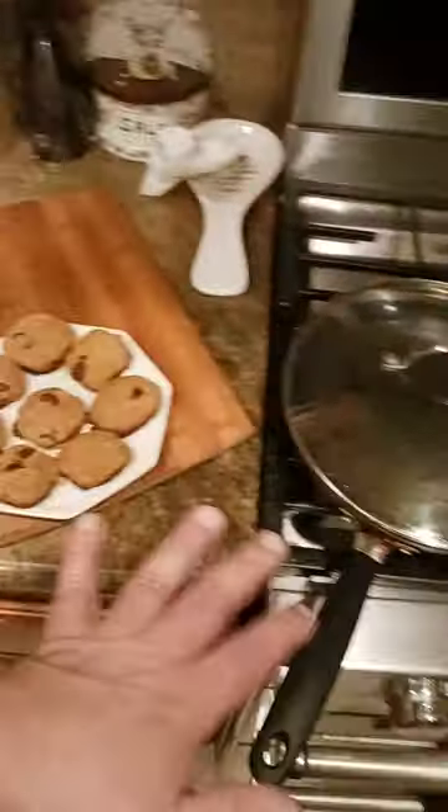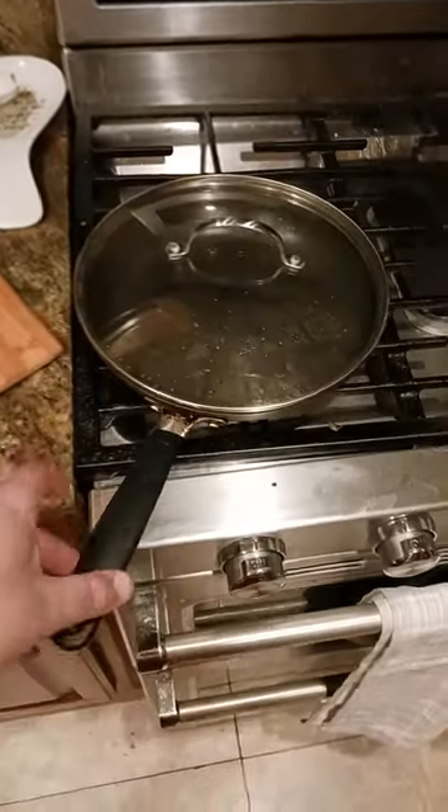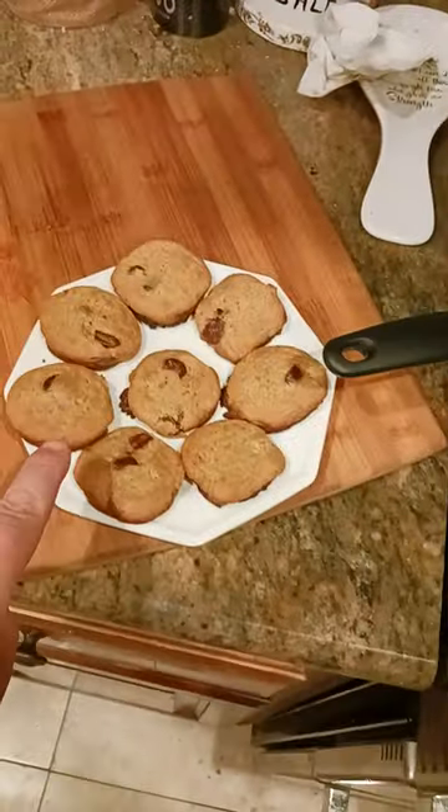And when you think they're about almost ready to go, shut off the gas, move your pan off of the heat. Keep the lid on and just let them go for about another 10 minutes and they should come out looking like this.